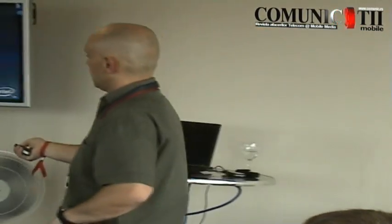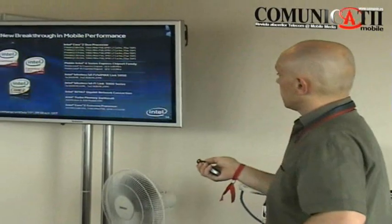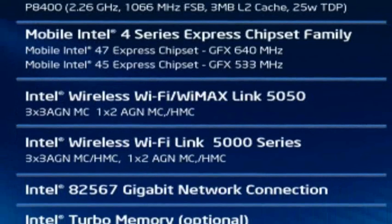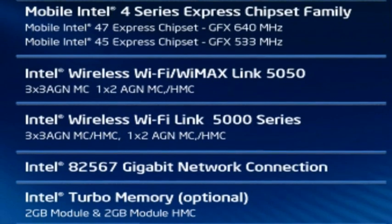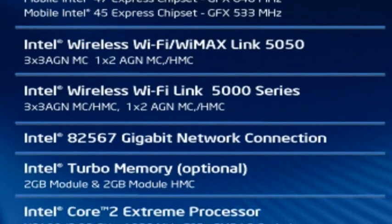From the chipset perspective, we have the 47X Express chipset running graphics at 800 MHz, and the 45X Express chipset where graphics runs at 533 MHz. On the wireless side, you'll have the 5050, which is the WiMAX plus Wi-Fi combined component, along with a new gigabit LAN component.